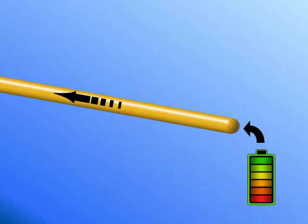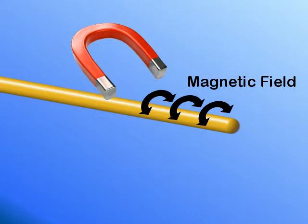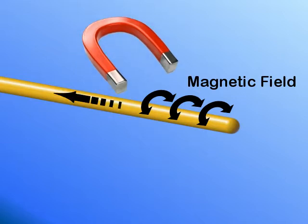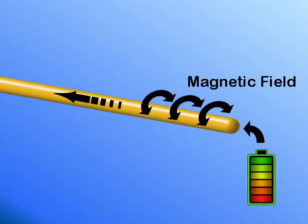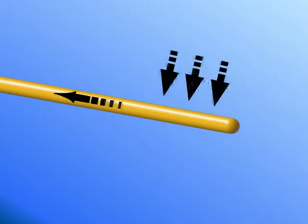Current through a wire causes a magnetic field. A magnetic field moving across a wire causes current in the wire. When current is cut off sharply through a wire, its magnetic field collapses and causes a brief current flow.